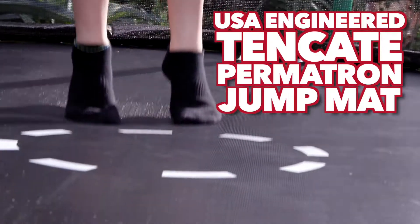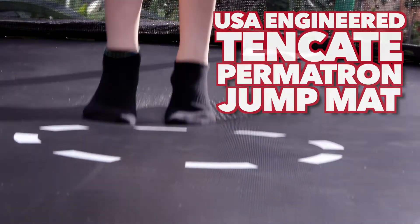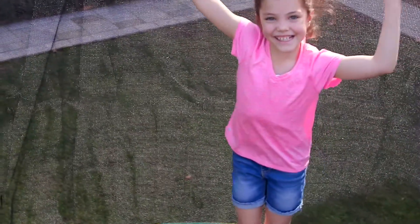Sports Power Jump Mats are constructed from USA-engineered Takate Permatron fabric that is tested for 5,000 hours of UV light, so your pride will be sure to last. Give the 8-foot trampoline a bounce and watch the colors change before your eyes.